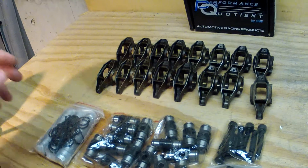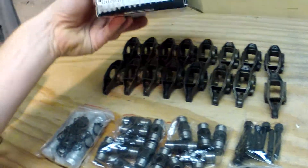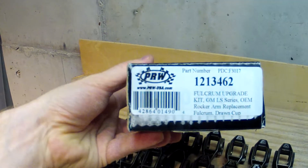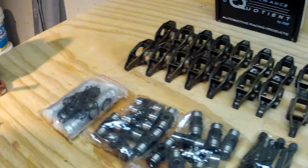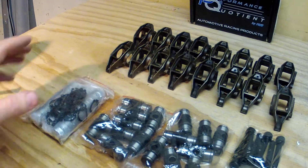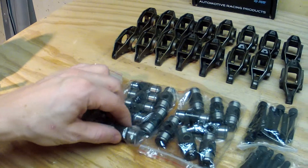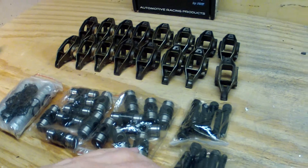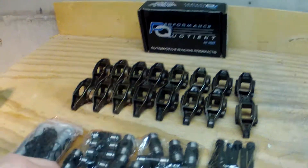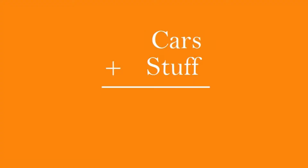Today I wanted to quickly show you what's in this trunnion upgrade kit. I got it from PRW. What comes in the kit are the new bearings, the new fulcrum or something, the new studs for installing the rocker arms, and then these two washers — I'll show you what those are for.